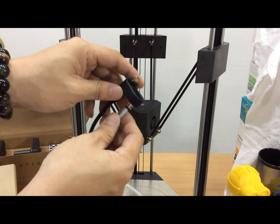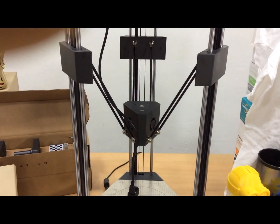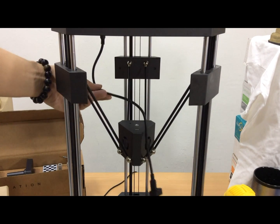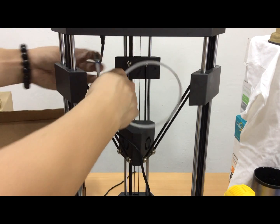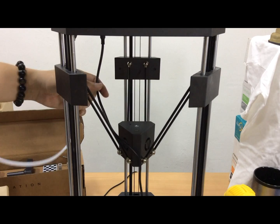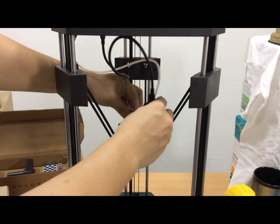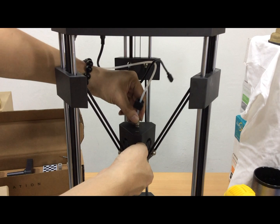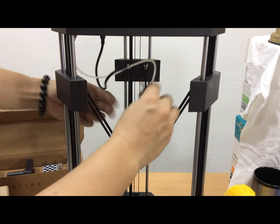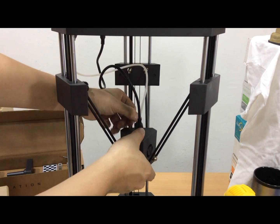Then place the cable and the PTFE tube — this is where the plastic filament feeds in. Connect on top here — these are the connections for the wire and the tubes. Just screw it into the socket, screw on the printing module, plug in — that's it.